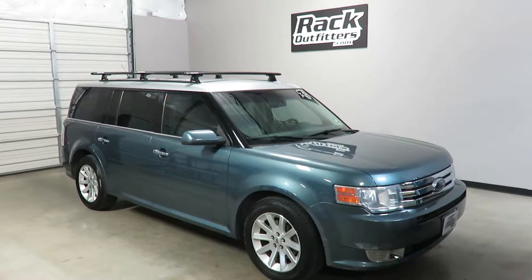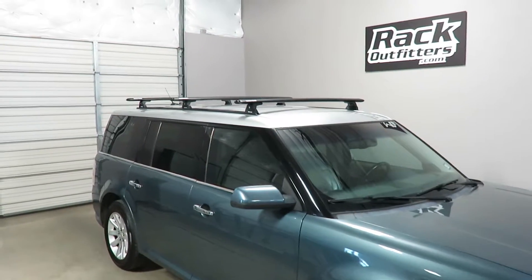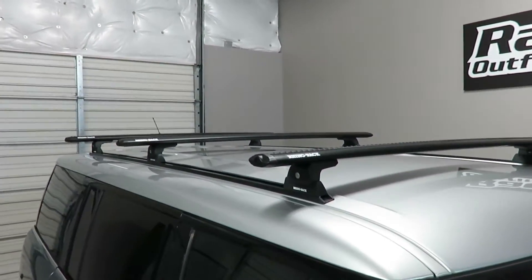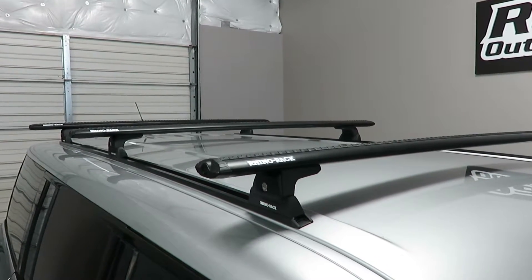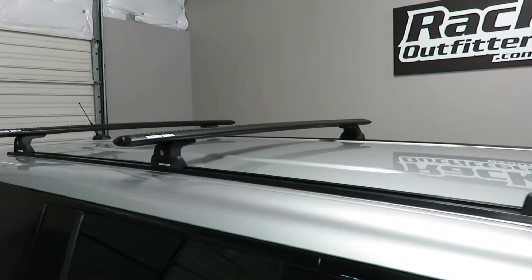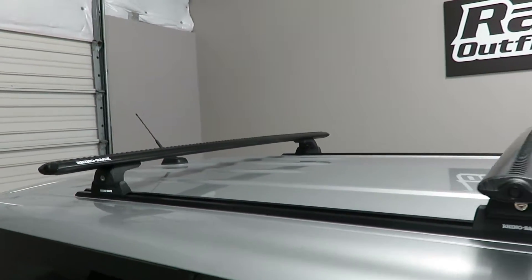This is a fit for a 2008 through 2016 Ford Flex with a bare roof. We've outfitted this vehicle with Rhino-Rack RT20 tracks, and here we've added the Rhino-Rack Vortex quick mount three bar base roof rack system.